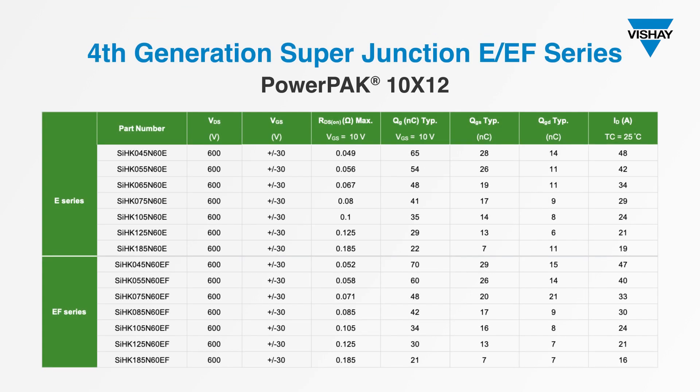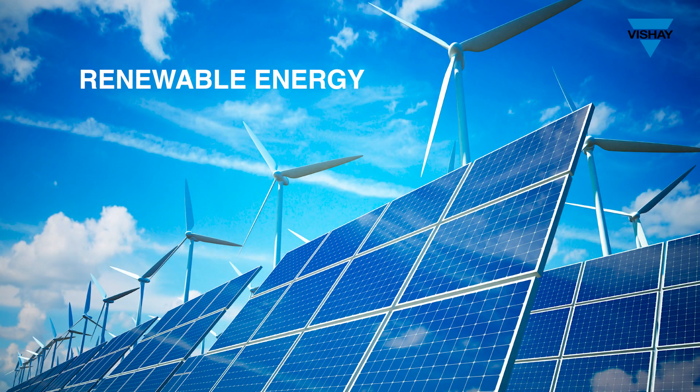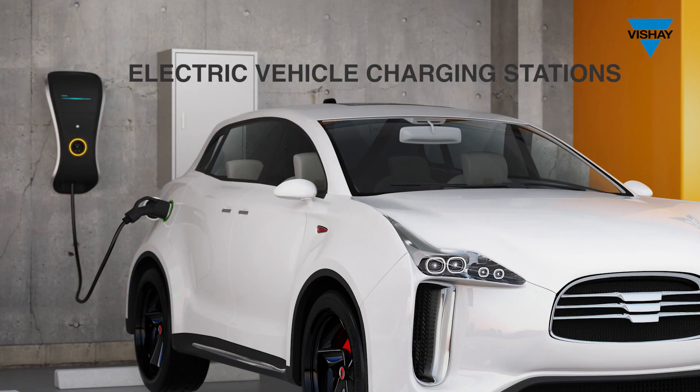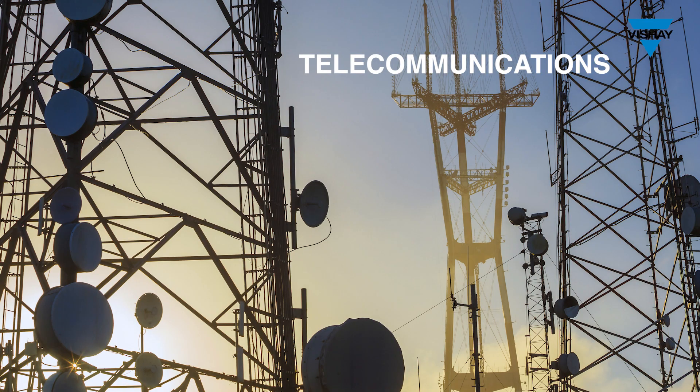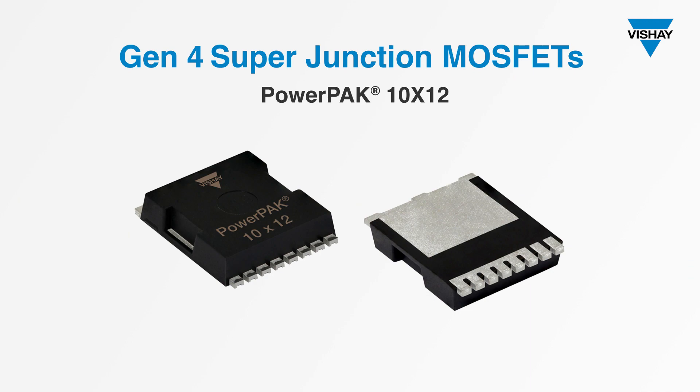This table shows device options for 600V Gen4 Super Junction MOSFETs in the PowerPak 10x12 package. You can find the latest version of this table on the Vishay website by following the QR code on your screen. Whether you're working on power conversion for renewable energy, electric vehicles, data centers, telecommunications, or many other high voltage applications, your most energy and space efficient choice is Gen4 Super Junction MOSFETs in the PowerPak 10x12. Your Vishay team wants to help you make your designs more efficient in every way.